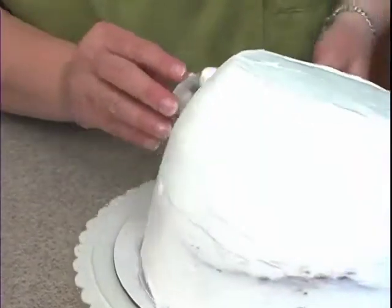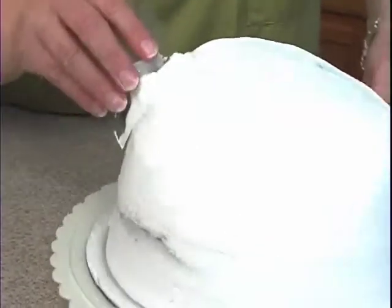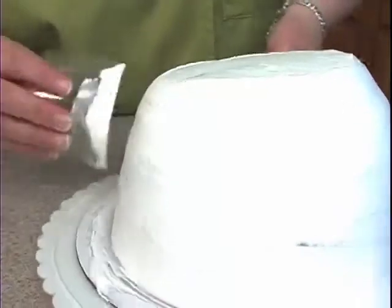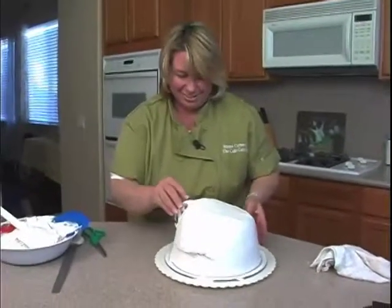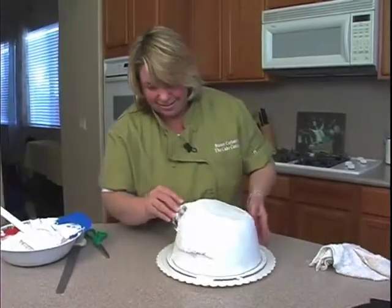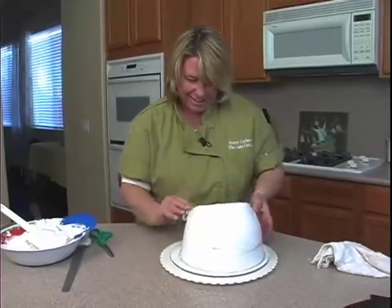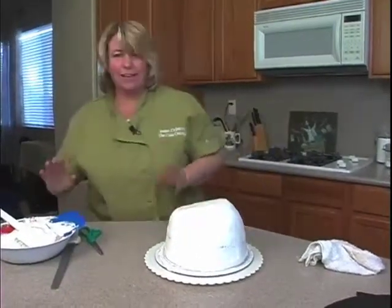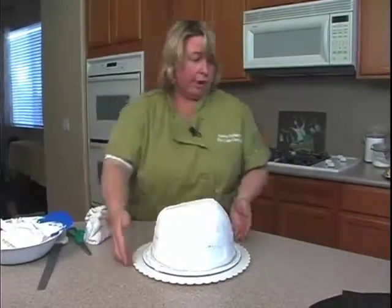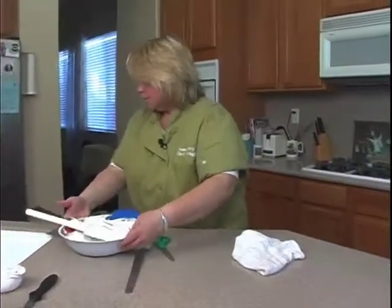A lot of times what I would do, once I get it kind of smooth, is go ahead and refrigerate it or even pop it in the freezer, so it's nice and firm when I put the fondant over it. But we really don't have time for that — did you guys want to sit there online for 10, 50 minutes watching it freeze up? I don't think so. That looks pretty good like that. Again, if you can refrigerate it at least until you roll out your fondant, that's really good.